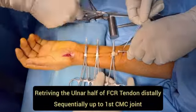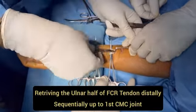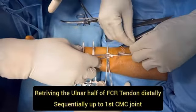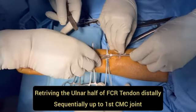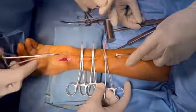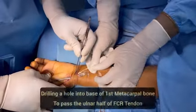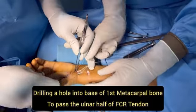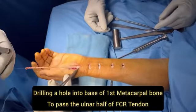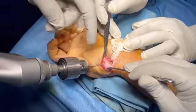Here we are retrieving the ulnar half of the FCR tendon from proximal to distal through small incisions. We pass the fiber wire through an artery forcep and then slowly retrieve the ulnar half of the FCR tendon at the wrist joint. Now we are drilling into the base of the first metacarpal bone for passage of the ulnar half of the FCR tendon.